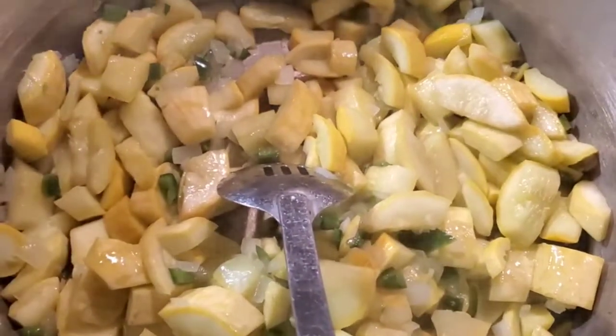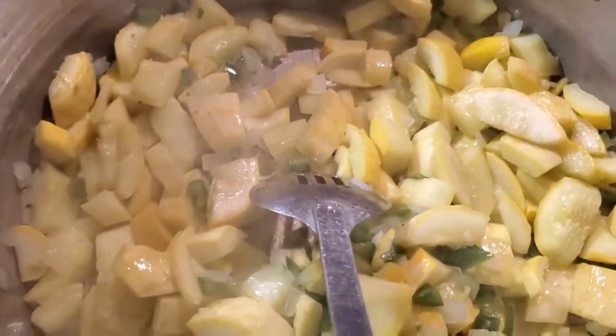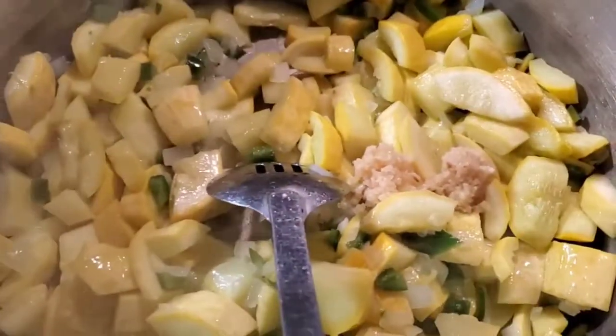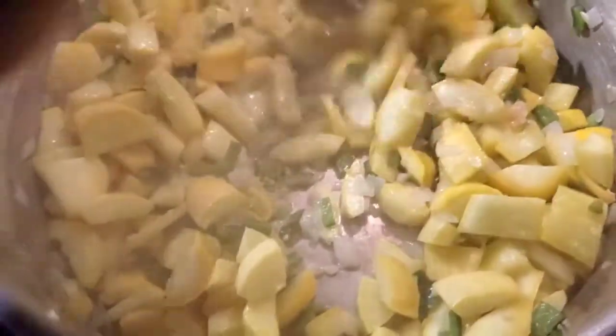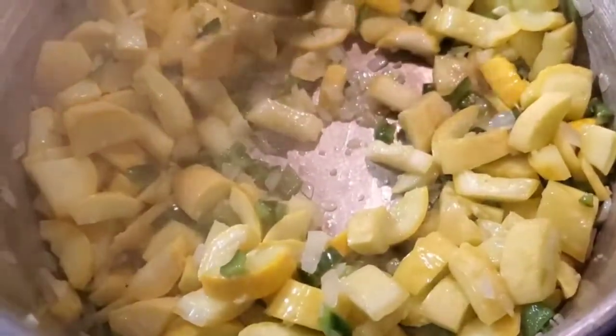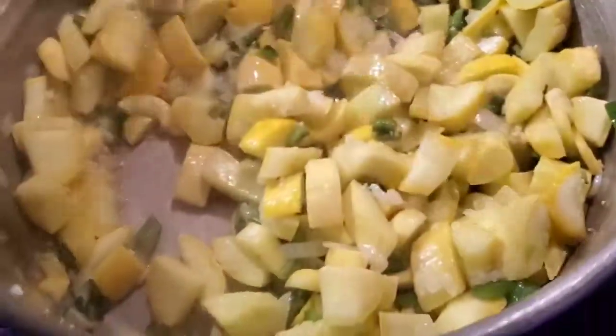Alright, so this has been sautéing for about five or six minutes, trying to let all that break down. My onions are starting to turn translucent, so it's time to throw some garlic in. If you add the garlic in too soon, it will burn on you, so you got to be careful - put that in a little later in the cooking process. Oh, that's smelling good folks - chilies, poblano pepper, onion, garlic, mmm.